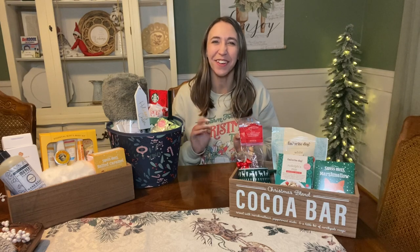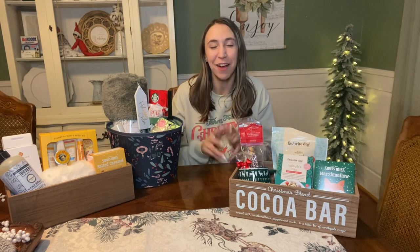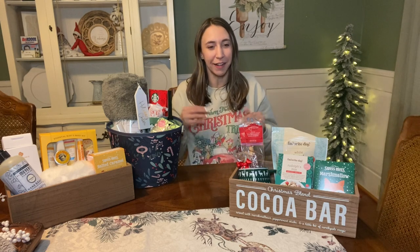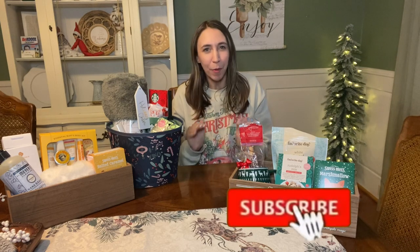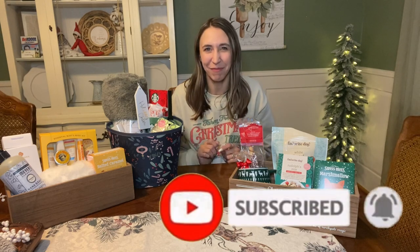Hi guys! Welcome back to my channel, Couponing with Kayla. We are going to make some gift baskets today. I'm really excited because Christmas is coming soon. If you still need some gift ideas, maybe you're getting a last minute gift for someone, or you just want to put together something nice for someone special, I'm going to help you out with that today. So let's go ahead and get into making some gift baskets.